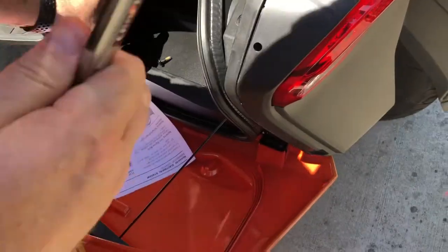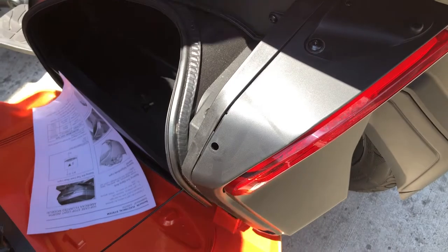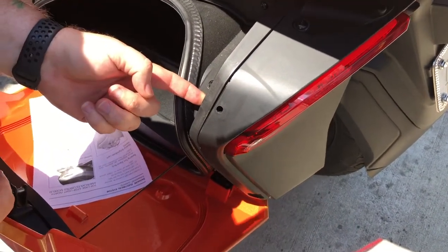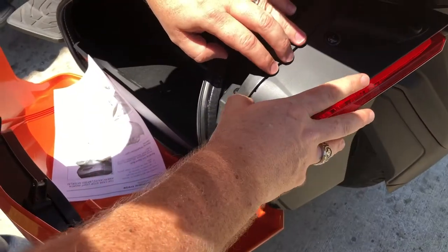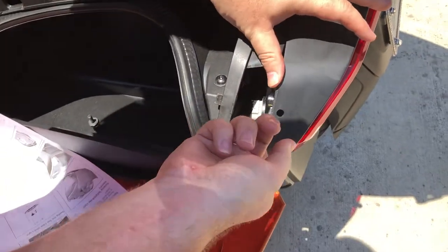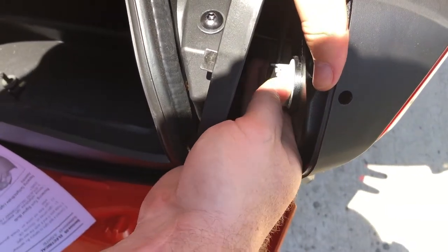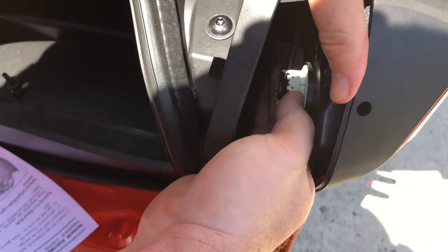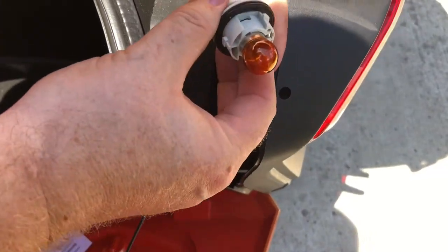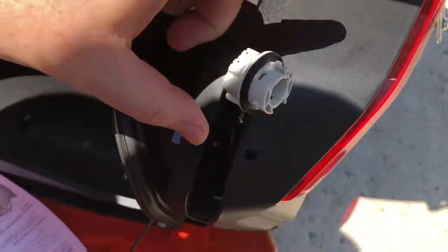Something to remember is that the top screw is the one with the washer — the one on the bottom does not have one. Once you've done that, being very careful not to lose the retainer clip — I dropped it on the other one and had to fish it back out. Once you've done that, this will actually separate, and you can see the turn signal. All you have to do is give it a quarter turn in this direction — it comes out, and there is enough lead on it that you can pull it out. Same thing for the bulb: push, quarter turn, it comes out.